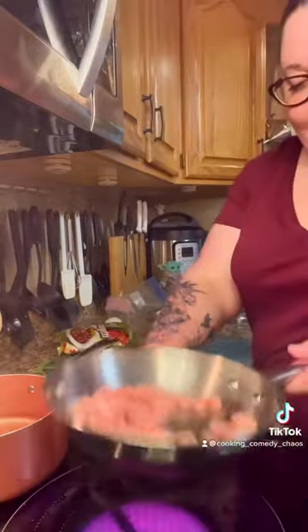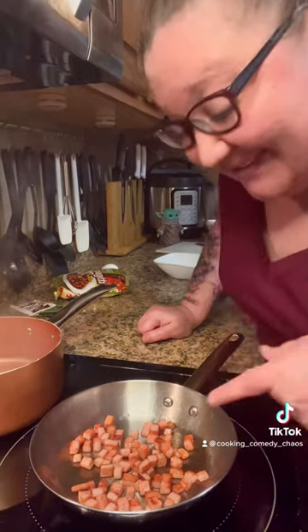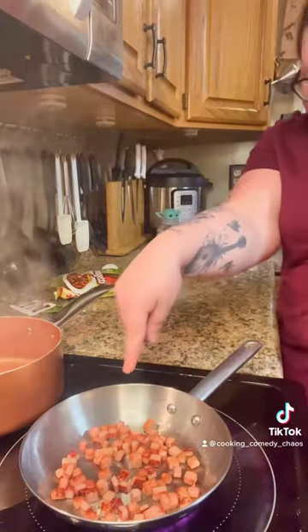You want to put your Spam in the pan, just toss it around in there. Look at the flick of the wrist. Do you remember little jumping beans when we were kids, Linda? Do you remember those? The Spam is my version of a jumping bean. Look at that — it's magical. Little things in life.